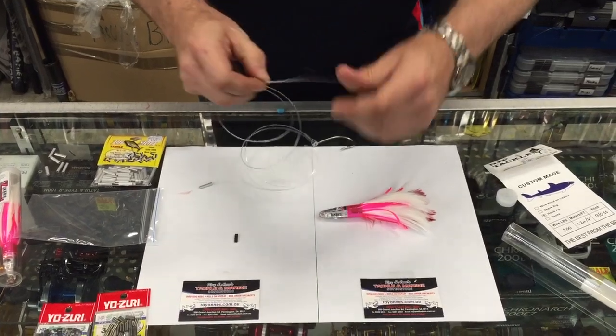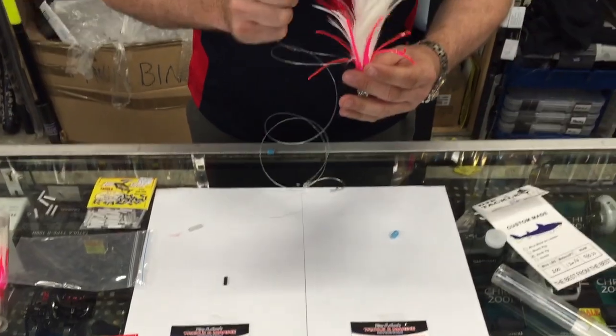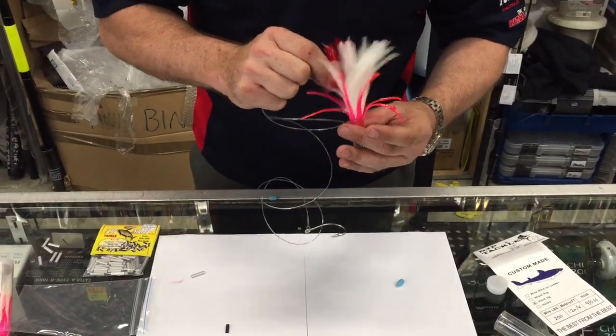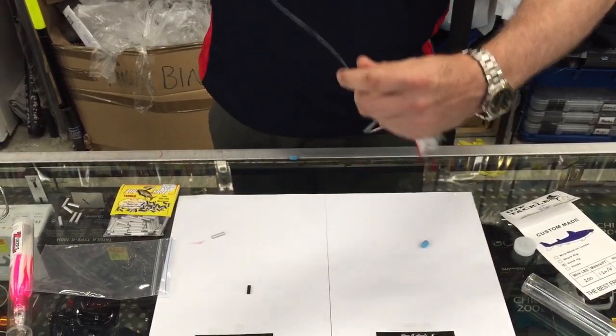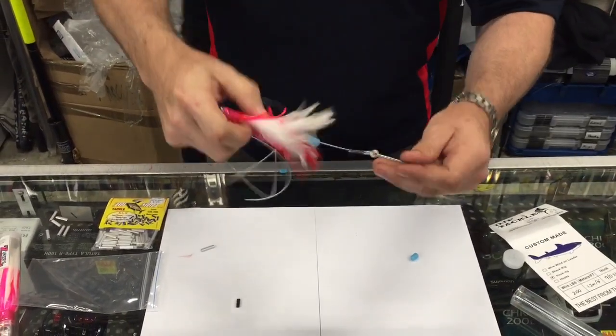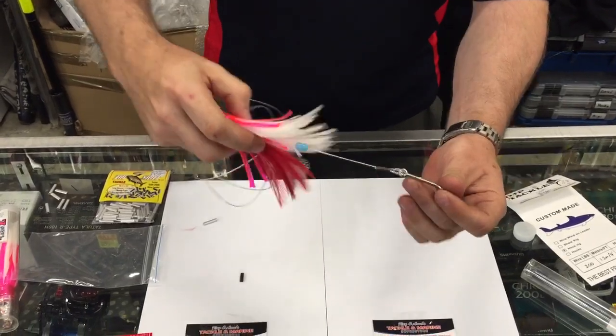Put your line through there, stick it up through the lure body and out through the head. That's the easy part because we've pre-done this end for you, but it's pretty foolproof.